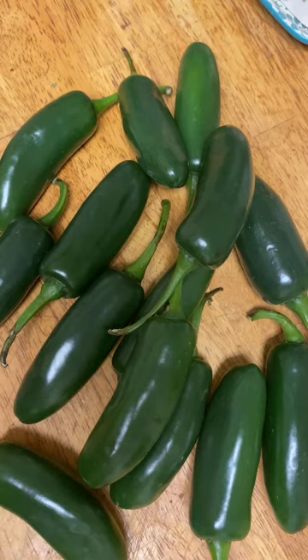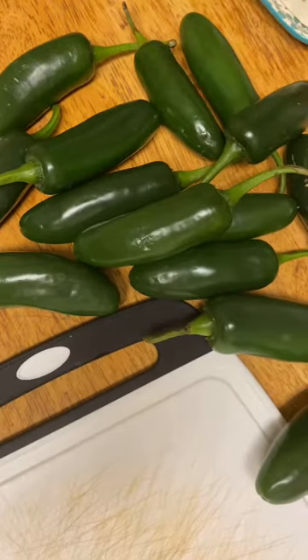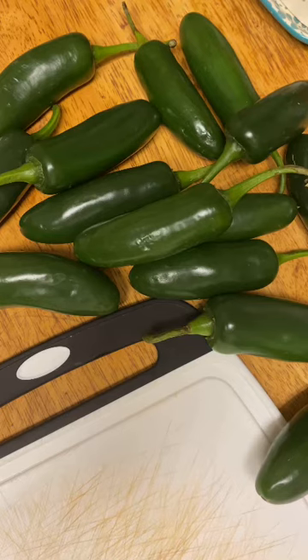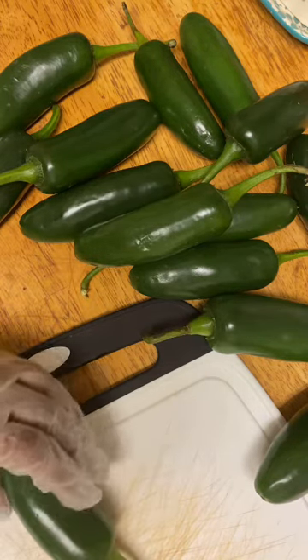The first step is going to be deseeding these jalapenos. I'm getting a glove so I will not touch them. If you're going to be messing with jalapenos, you definitely want to wear a glove on the hand that you're touching them with, because you will regret it. You will touch your eyes, your nose, your mouth, and it will burn.